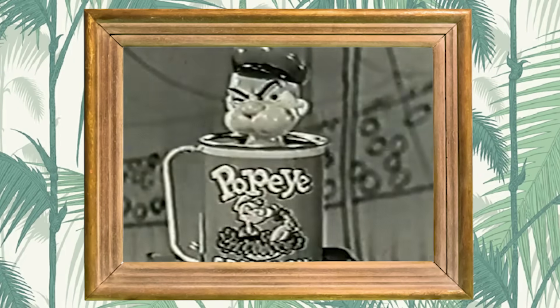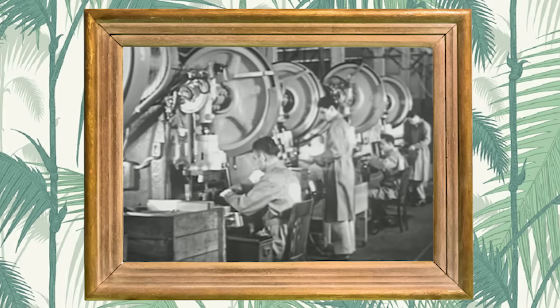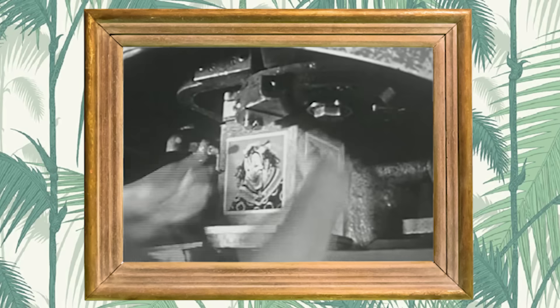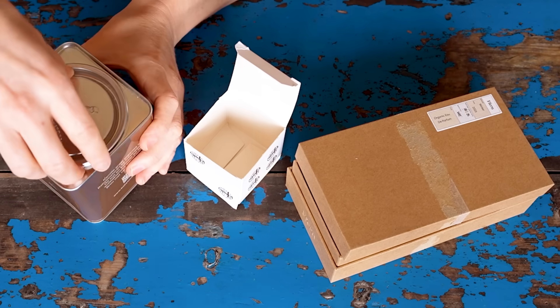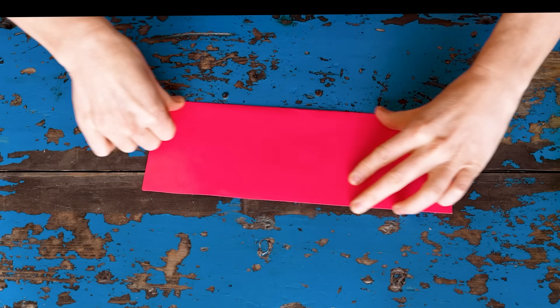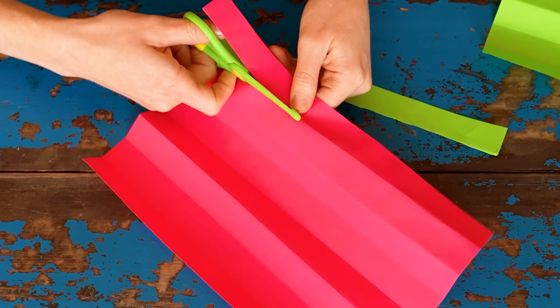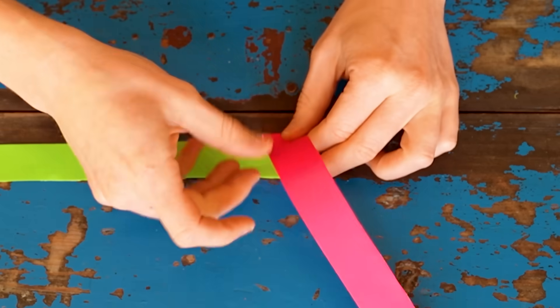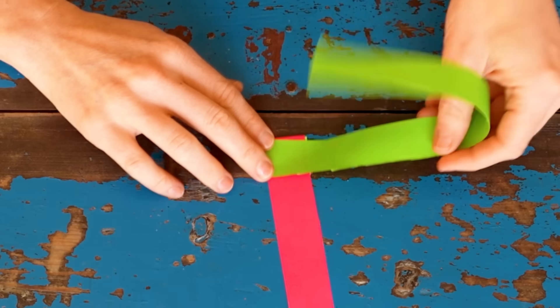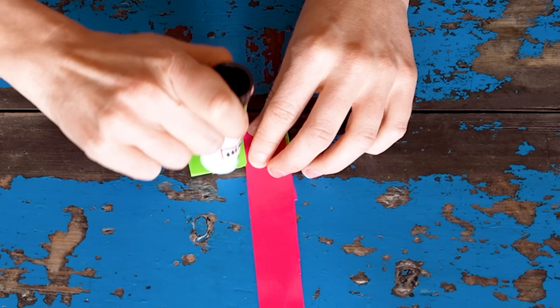Whether a jack-in-the-box looks like this or this, the spring and simple mechanism inside has been the same for years. However, you don't need a factory or special machines to make and test one yourself — you just need some creativity and a little science know-how. Let's get making! First, find yourself a box from the recycling; any shape is fine as long as it has a lid. To make the spring, fold some sheets of paper in half, then again and again to create long thin strips. Glue the ends of two strips together and start to weave the paper by folding one over the other, and keep repeating. You might need to glue more strips to make the spring long enough to pop out of your box.